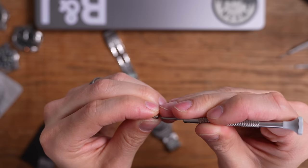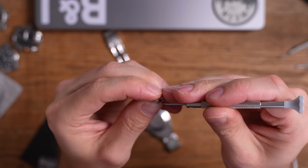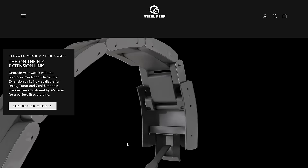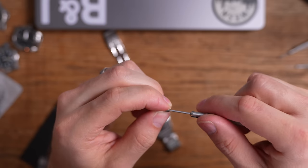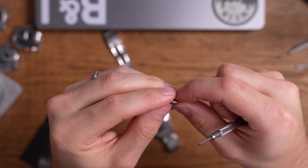So these guys are called Steel Reef. Someone on Instagram found them and sent me a link because they do an extension for the Black Bay 58 — which we all get annoyed at, since the Black Bay 58 doesn't have a bracelet extension. I messaged them asking if they were going to do one for the Explorer, because I need this in my life.